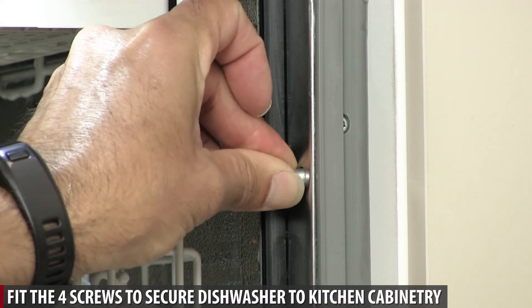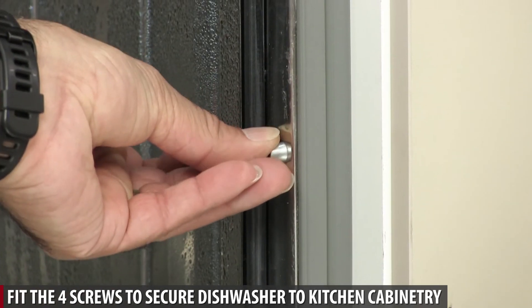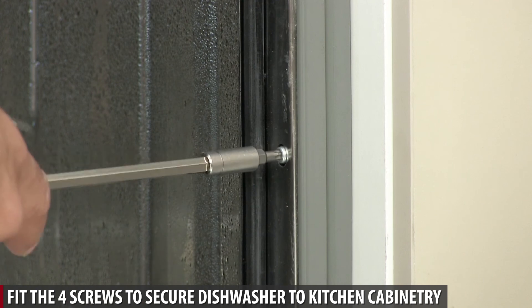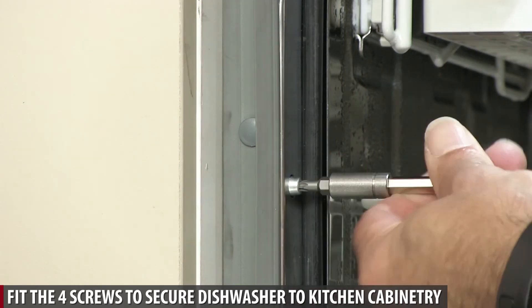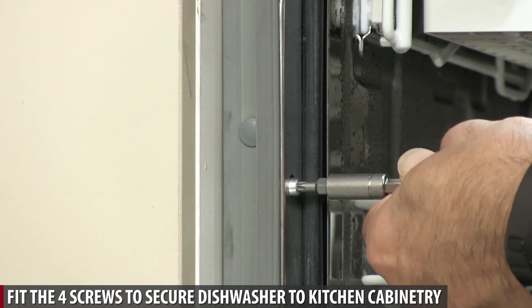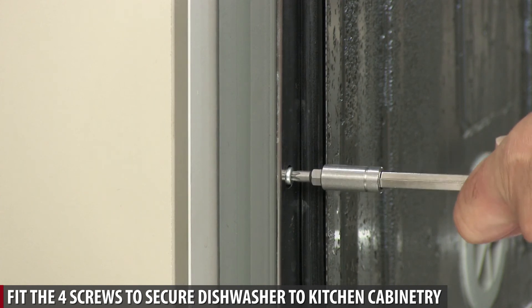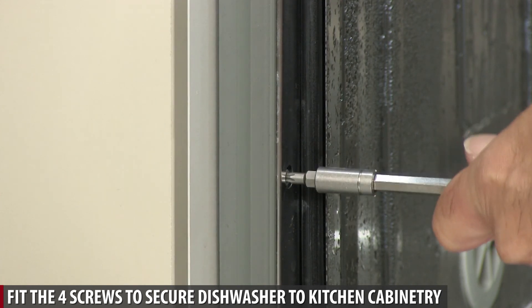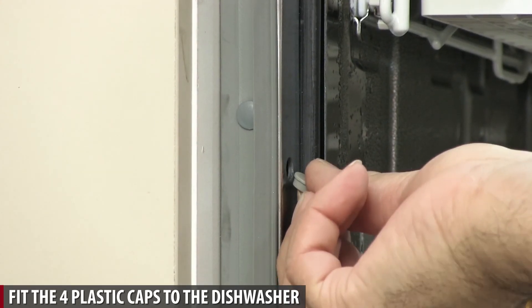Fit the four screws to secure dishwasher to kitchen cabinetry. Fit the four plastic caps to the cabinet.